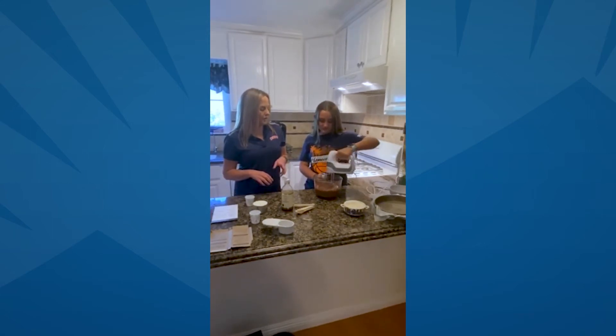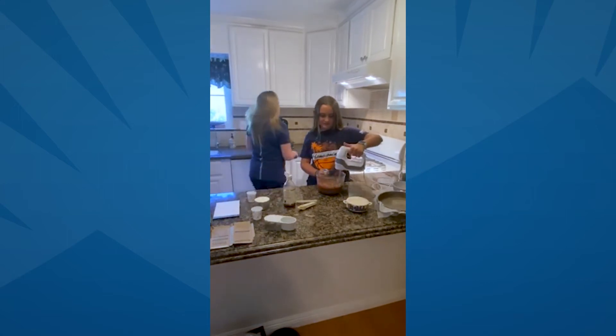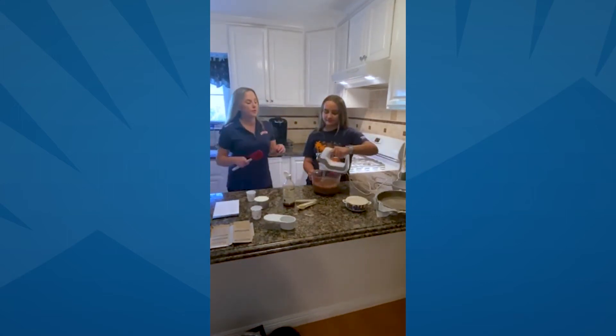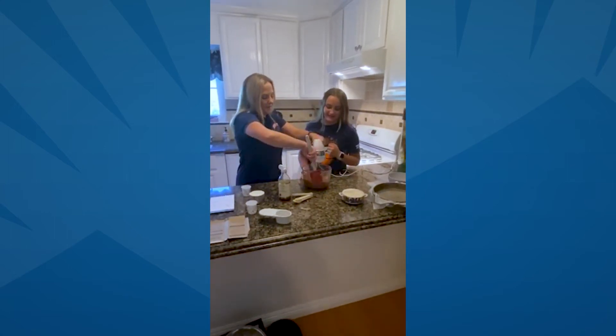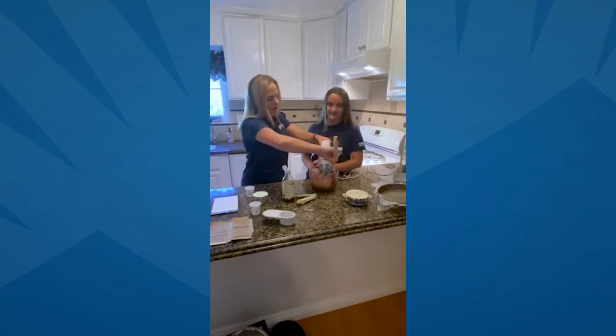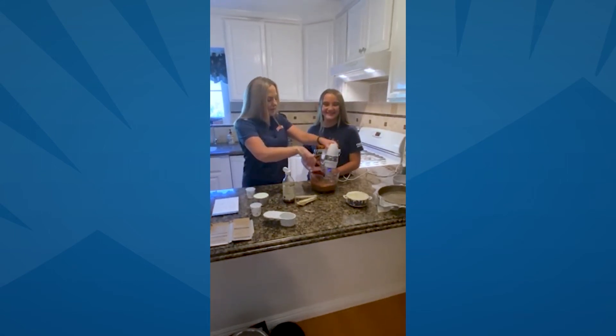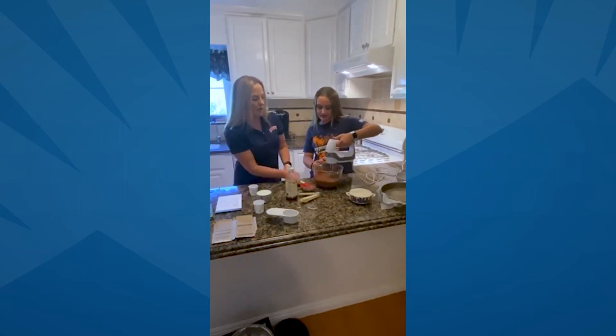Do we need a spatula? Let's get a spatula. You keep stirring and I'll get the spatula. You just want to make sure you get the edges of your bowl — that way you can make sure you get everything mixed in nice and well.